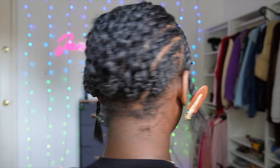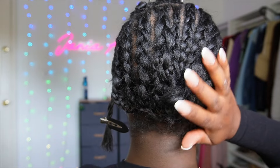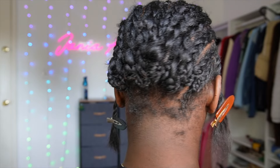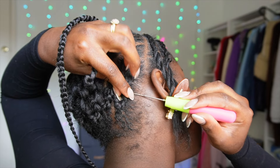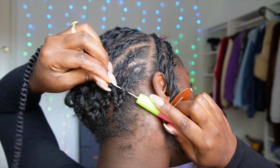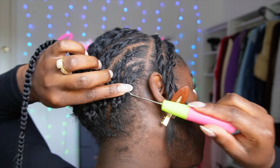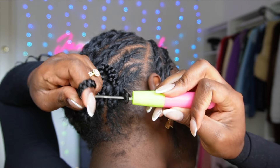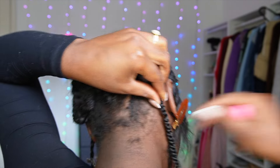So first things first, I went ahead and sectioned out my hair based on the parts where I wanted to do knotless versus crochet. I left out the front perimeter as well as where I'll be wearing parts — my middle and side parts — and then the rest I did some cornrows so I can crochet over them. The tighter, flatter, and neater your braids are, the better your crochet install will be, similar to doing a sew-in base.